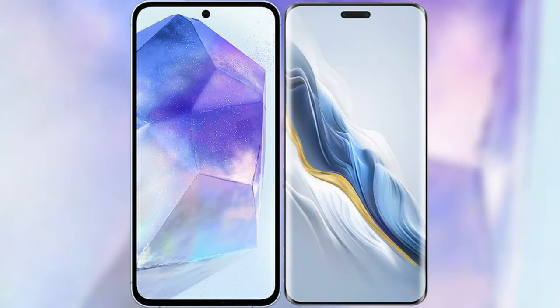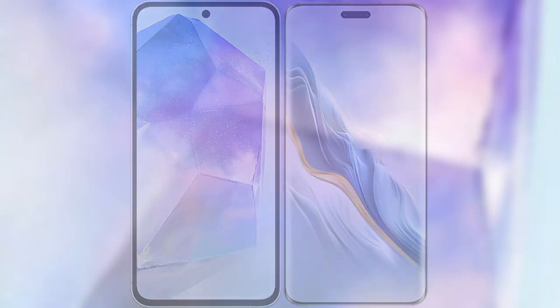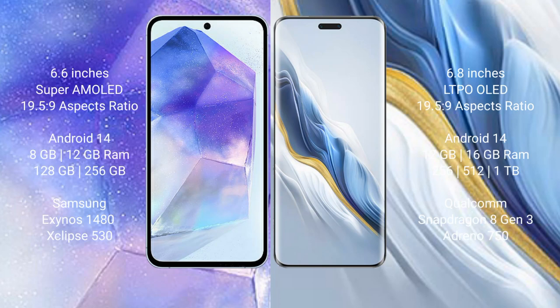I will compare the new Samsung Galaxy A55 with Honor Magic 6 Pro. Samsung Galaxy A55 comes with a 6.6-inch Super AMOLED display and aspect ratio 19.5:9. Honor Magic 6 Pro has a 6.8-inch LTPO OLED display and aspect ratio 19.5:9.